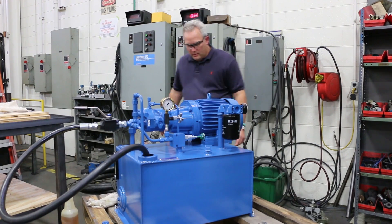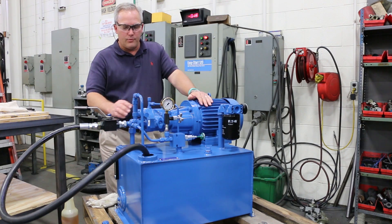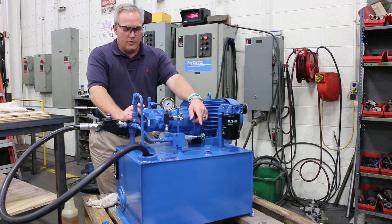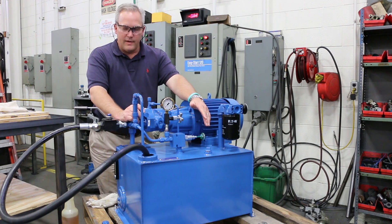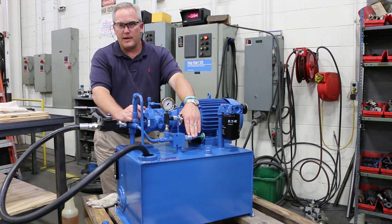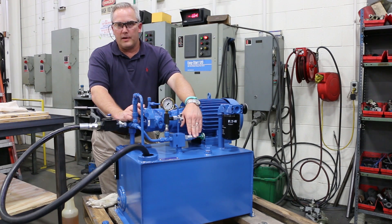And it is correct. So I'm going to start the unit up. Once I start it up, what I'm going to do is run the compensator and the relief up at the same time. You don't want to run it up too much on either one because you want to be able to run it up safely, check for leaks as you're doing it, and then verify that your relief is set a couple hundred PSI above your compensator setting. For this one, I'm going to be setting it at 2,000. So I'm going to set the relief at 2,200. But I'm going to bring them up together, run them both up at 2,200 and then back the compensator back down to 2,000 to get it going.